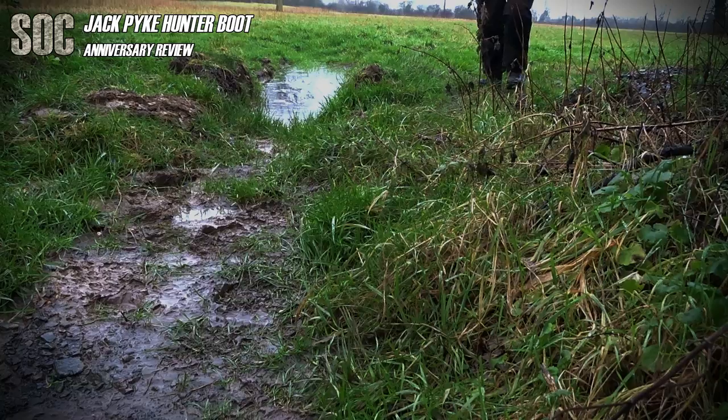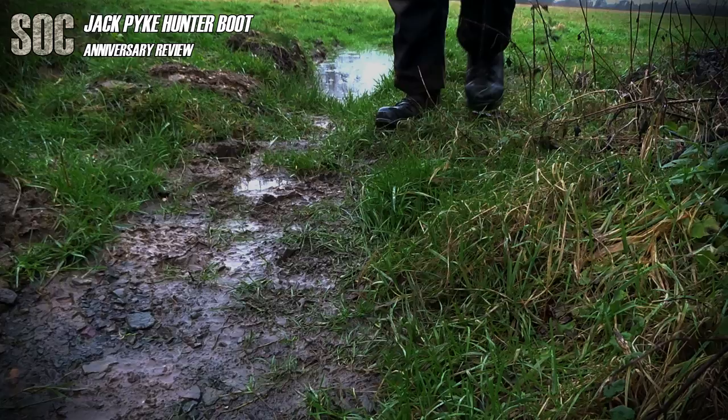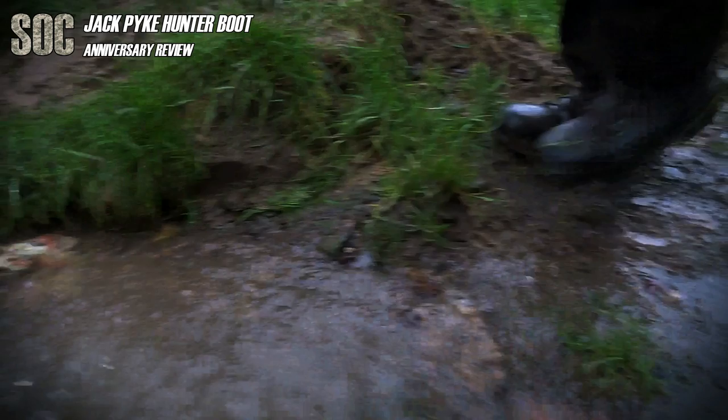Noise-wise, they're pretty quiet when stalking, though may require a little break-in walk just to set the leather when you lace up. Certainly not had any breakdown in the Vibram sole that caused squeaks and clicks. As for the antimicrobial treatment, I've had this in my racing gear previously and found it a bit of a gimmick. However, Mrs Adams doesn't whinge about the smell anywhere near as much as with the waterproof Merrells they replaced. So yeah, I suppose it has been working.